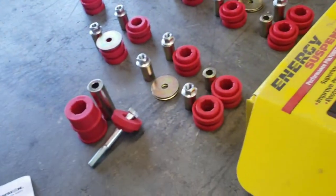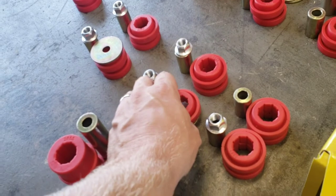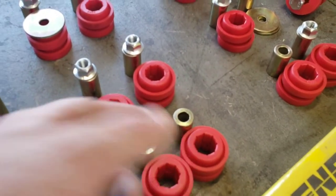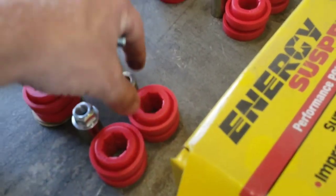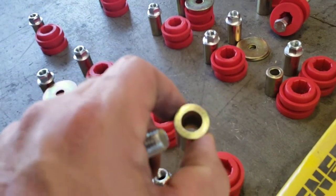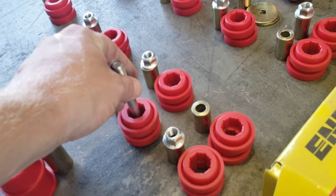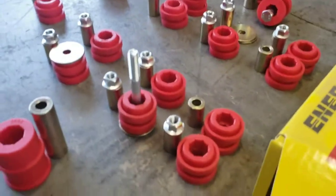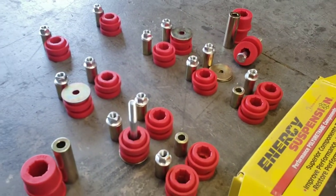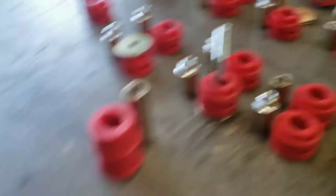The only downside I can think of right now is that these spacers aren't labeled — at least I'm pretty sure they're not. And it was just kind of by chance that I noticed that four of them were different heights than the others, because it's just minor differences. That's what really made me want to set everything out and get it in order.